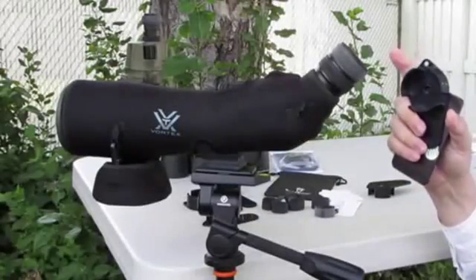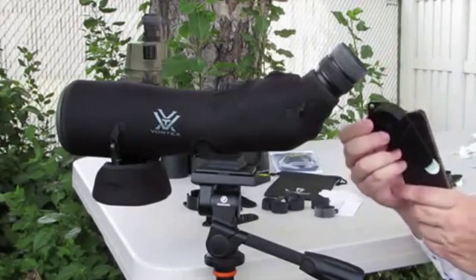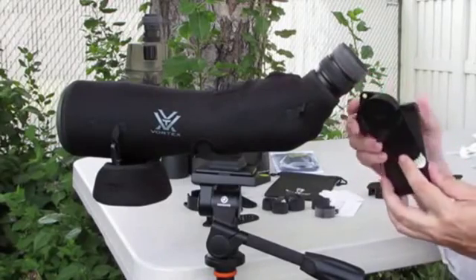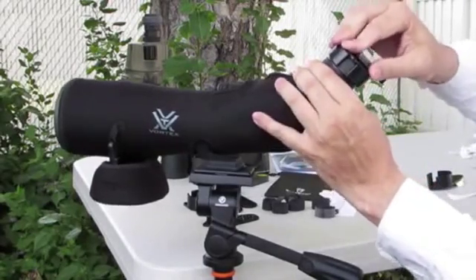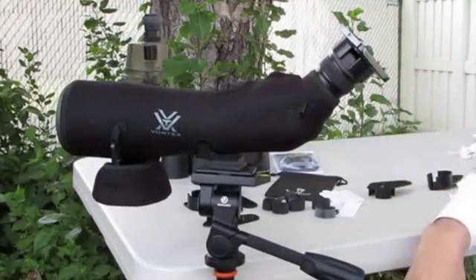Over here is my Vortex Viper HD spotting scope. It takes the medium sized alignment and needs two of the large rubber bands for a perfect friction fit. Press on your camera, make a few adjustments, and you are ready for digiscoping.